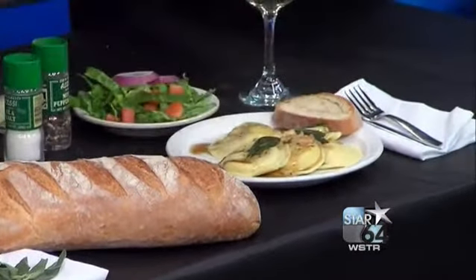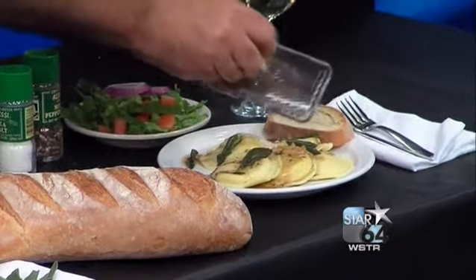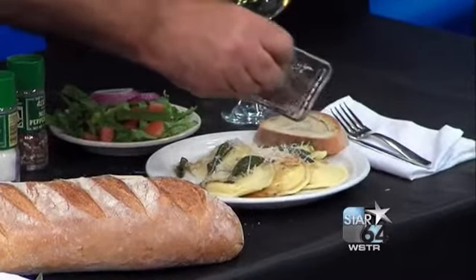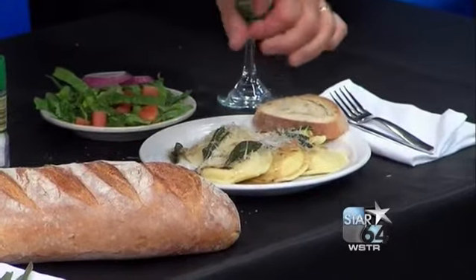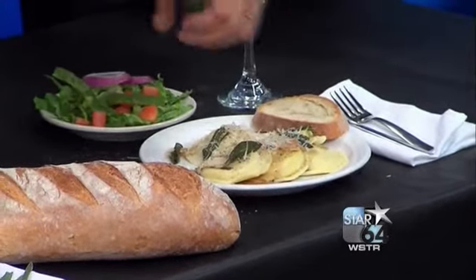Add some of these sage leaves on top, and of course some fresh Parmesan cheese. And take that to mom in her bed. Whenever she wants to be in her bed, you just take her some food out there.